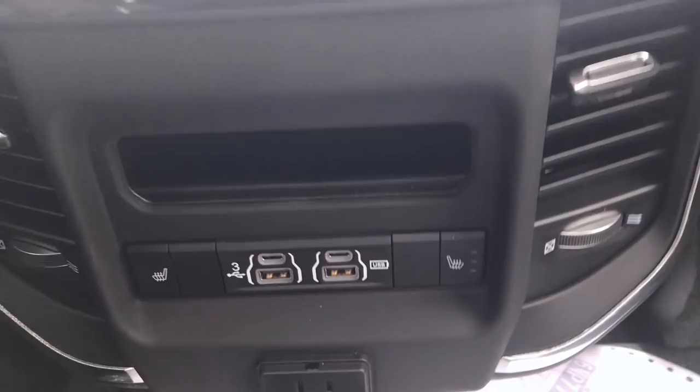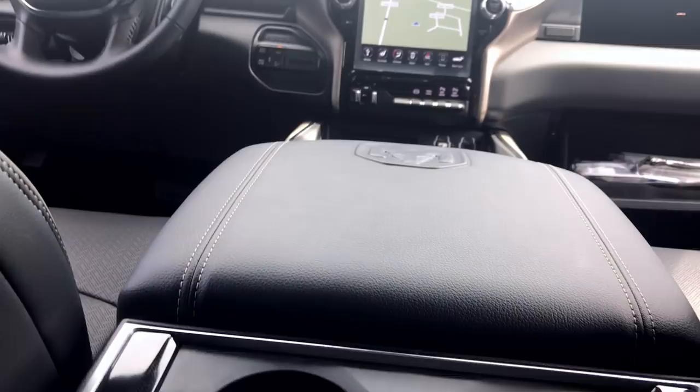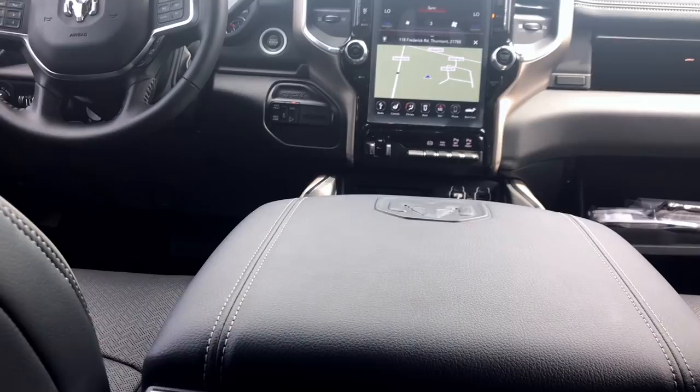One important note: if you buy a Laramie, ventilated seats are no longer standard — they are now an option. These rear seats fold up and are a 60/40 split. There are cup holders below the floor mats, plus cup holders in the fold-down armrest — there are actually six cup holders total in the back of this truck.